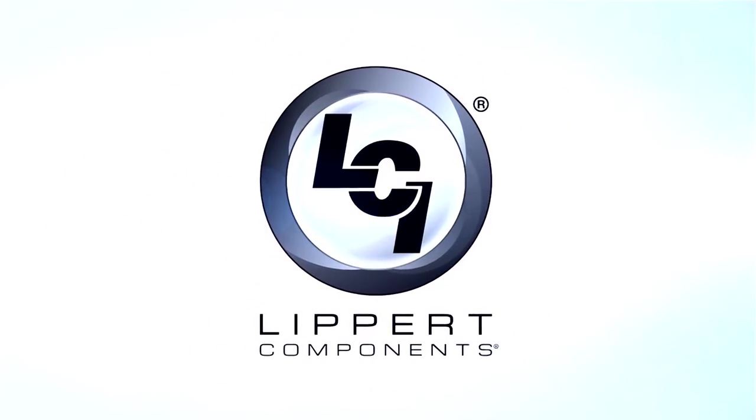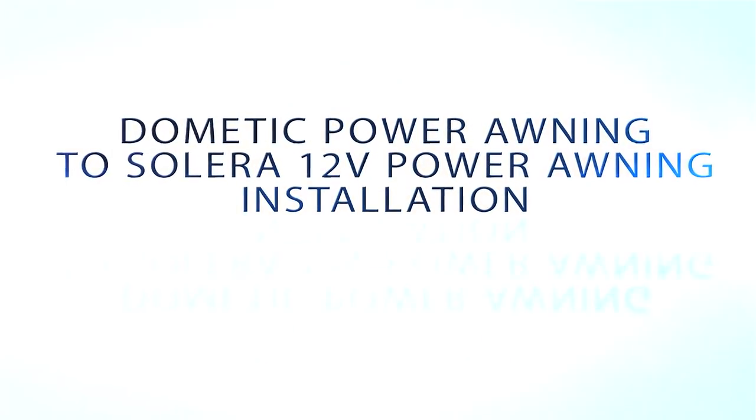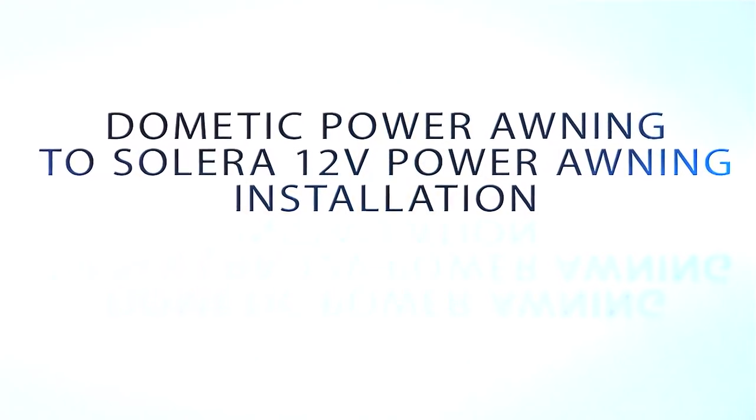This video will demonstrate the proper steps to replace a Dometic power awning with a Solera 12-volt power awning.